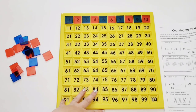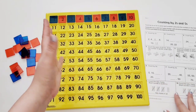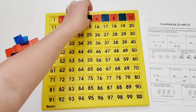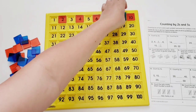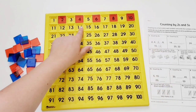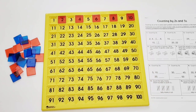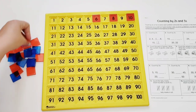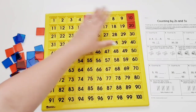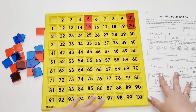I have a worksheet from a workbook that covers counting by twos and fives. Once children have demonstrated even numbers on the board, they can reference it to plug in missing answers — for example, if they have two and four, they can see that six goes in the next spot. For counting by fives, they'll see a whole new pattern: five, ten, fifteen, twenty — working all the way down the board and using it as a reference for their worksheet answers.